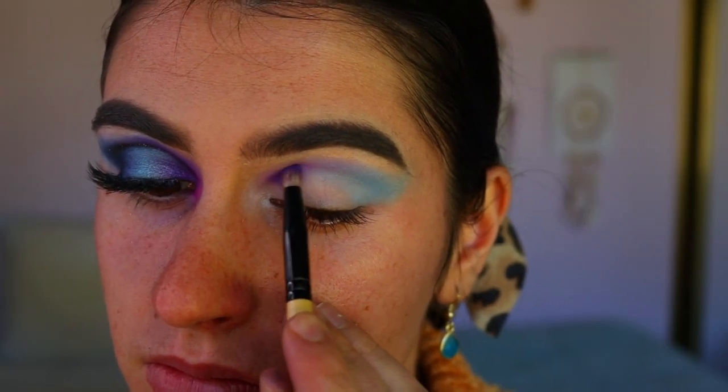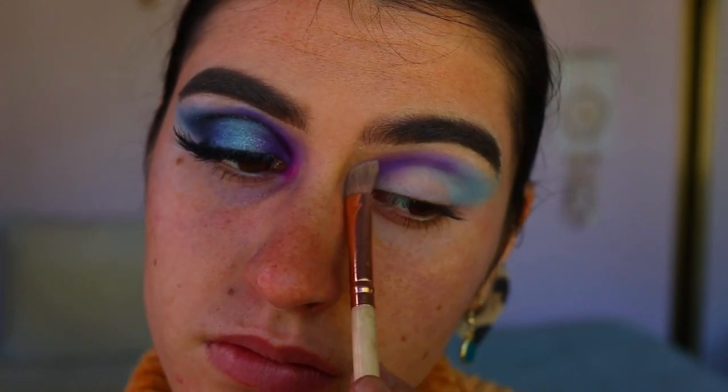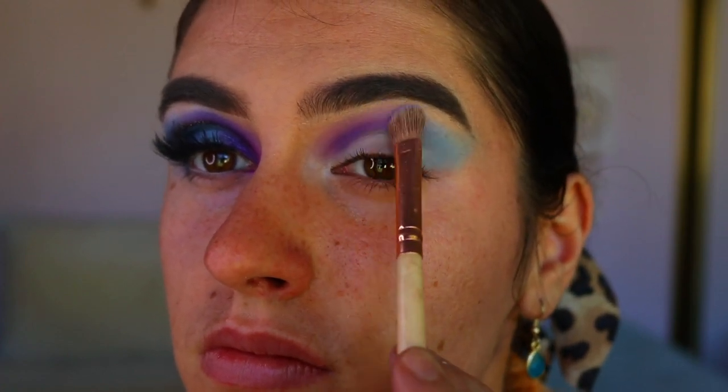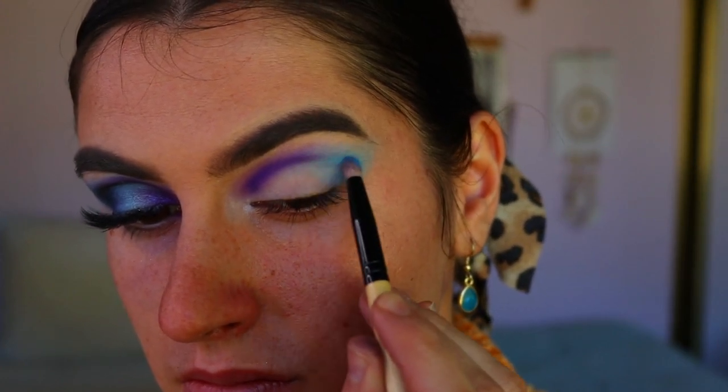Next, to deepen up the inner crease area, I'm taking this deep purple shade from the Chi Chi palette, then going back in with a little bit of wisteria to blend it out so it's not too harsh or stark — a bit more blended and smoky.